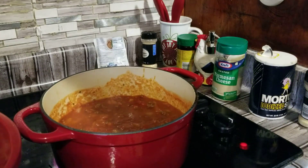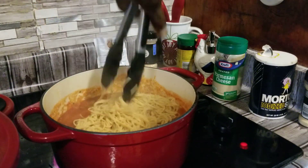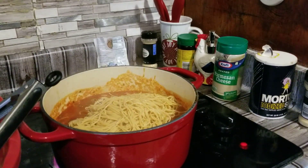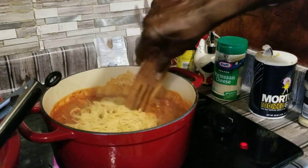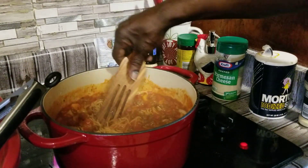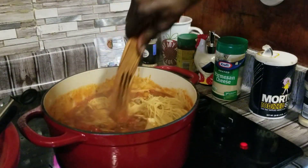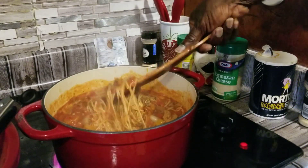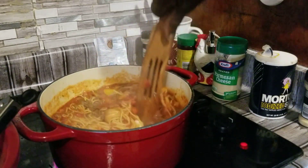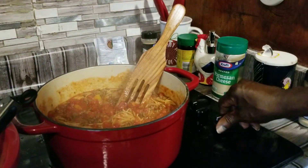Now we're going to go ahead and start adding some noodles into our sauce. Let's stir it in there real good. I think that's enough noodles. So now we're going to just let this simmer while we make our meatballs.